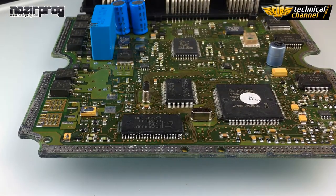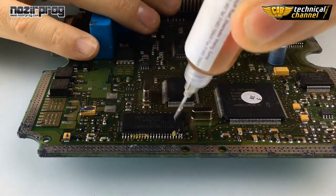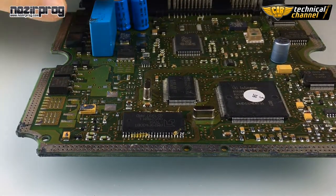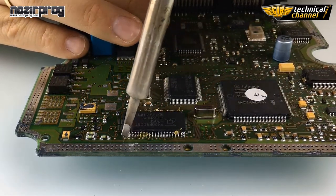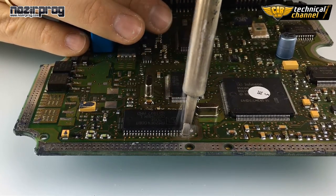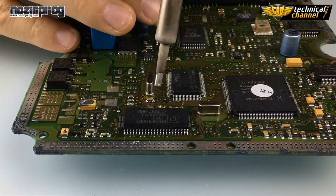Now if you see some short circuit, use the flux and iron gun to remove it. Do the same on the other side — one more time hit the place of the short circuit. Then do the same on the other side.